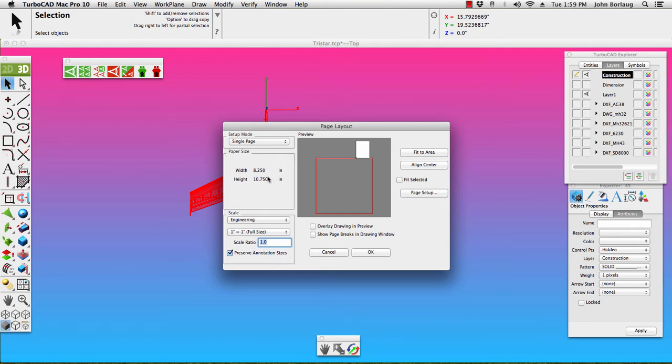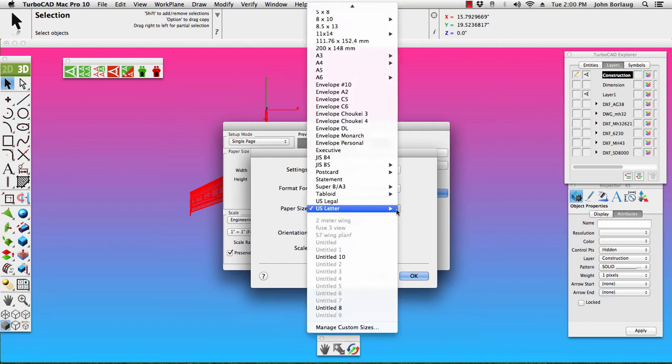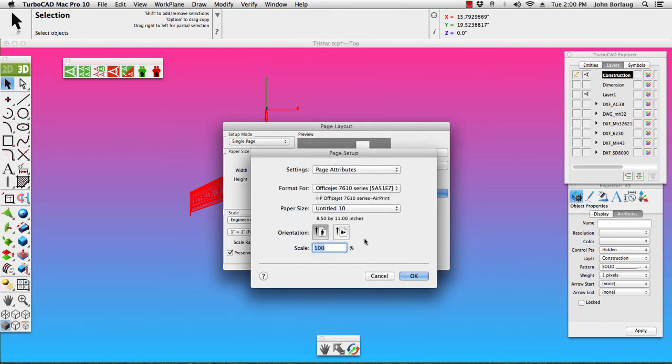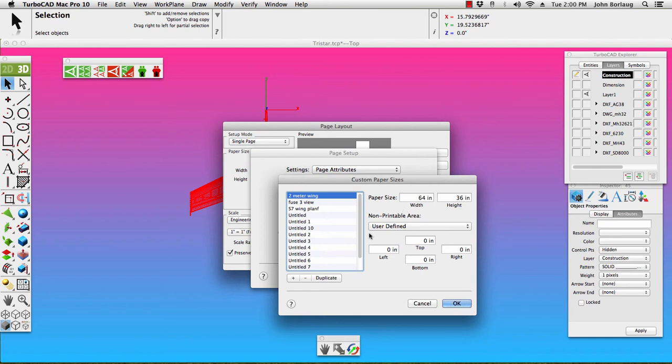Page Layout — we want a single page — and Page Setup. We turn on our preview, Page Setup, and take a look at my title. There they are: Fuse 3-view, 56 by 36 high. I believe that's going to fit. Notice all of the boundaries that we have.